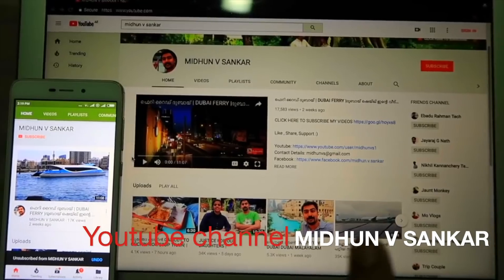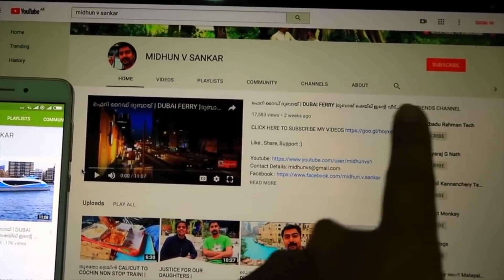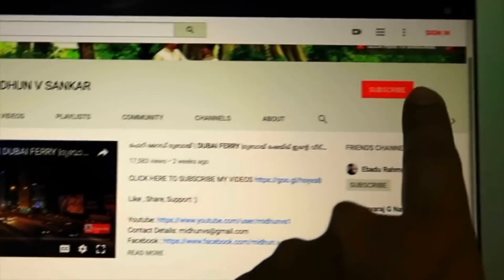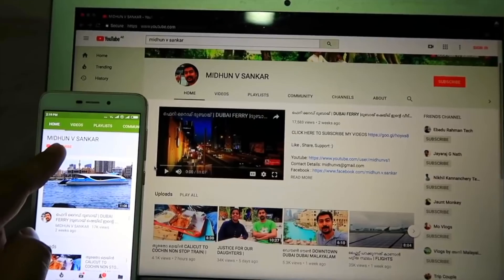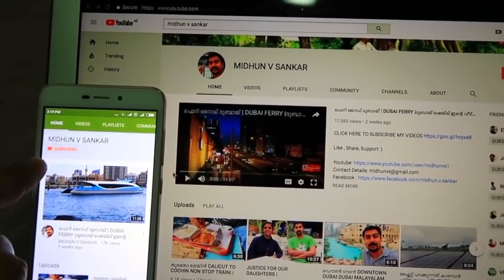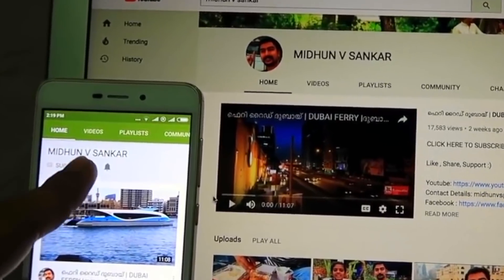If you are watching this, please click the link and click the subscribe button. Click on the bell icon.